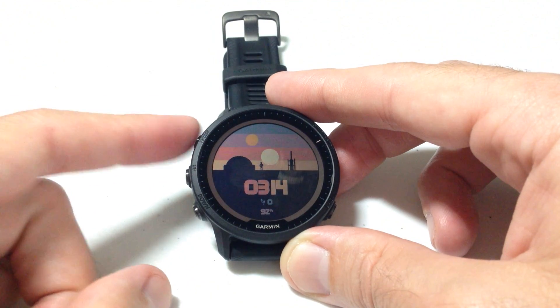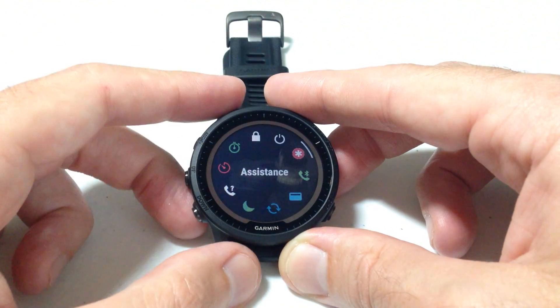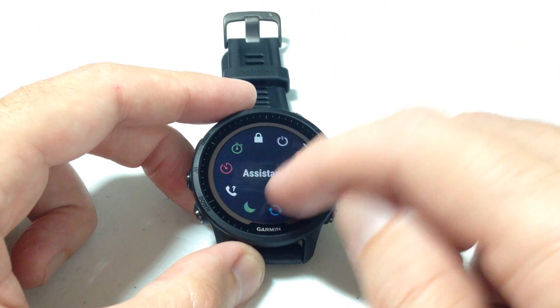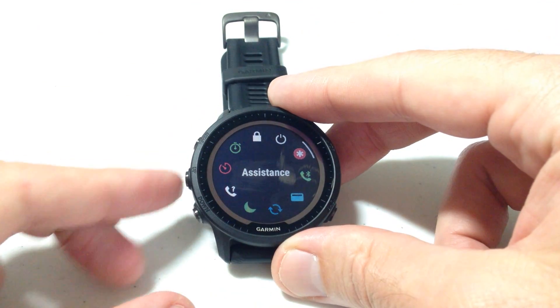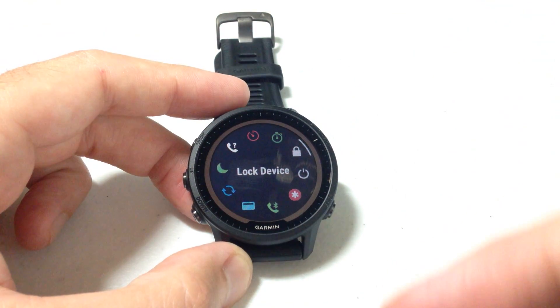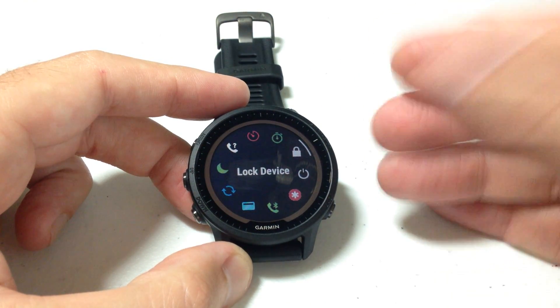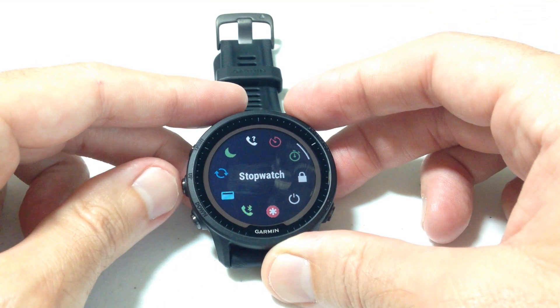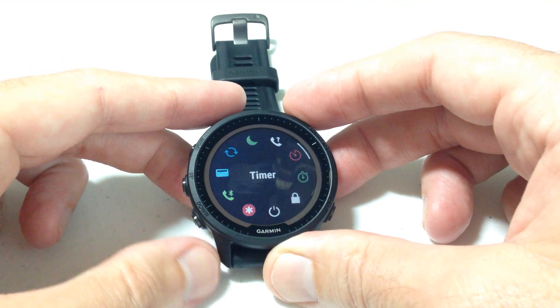So what are we talking about? If we press and hold the upper left hand button on the watch, it'll take us to what's called our controls menu. Once you're in here you can simply move up or down, either using the touchscreen functionality or the buttons on the watch. These are basically like quick access items — so if I wanted to lock my device I could, if I wanted to use the stopwatch I could, and so on.